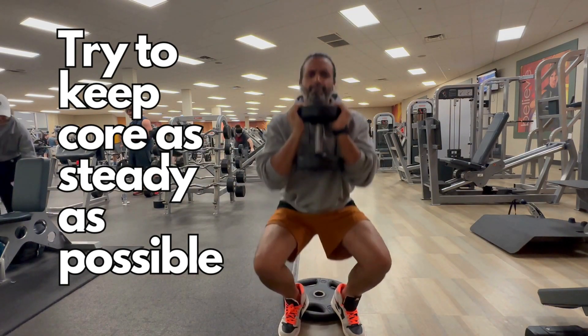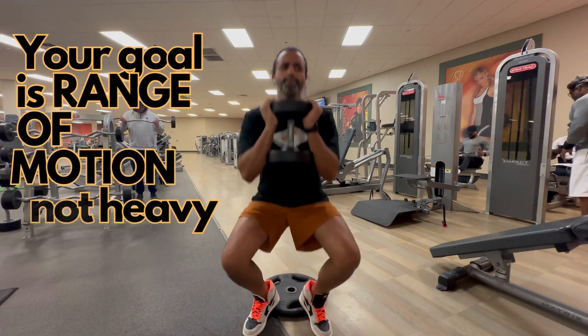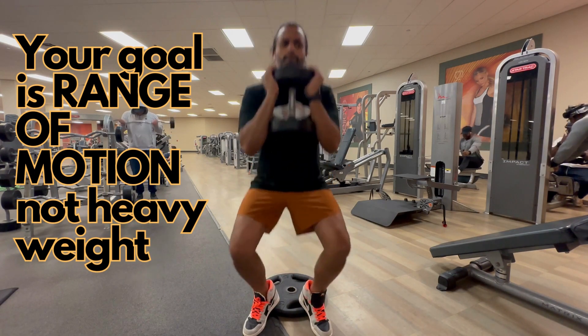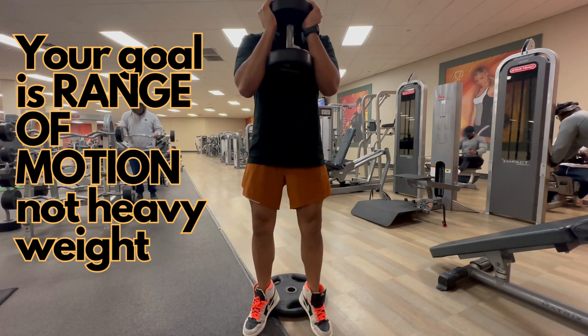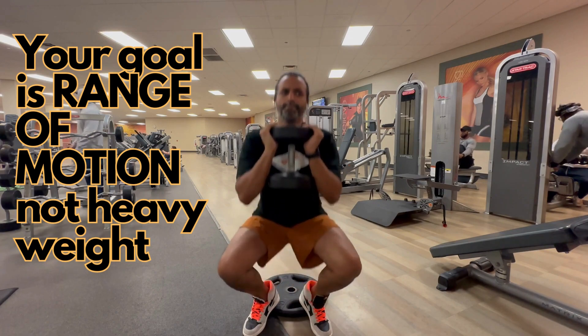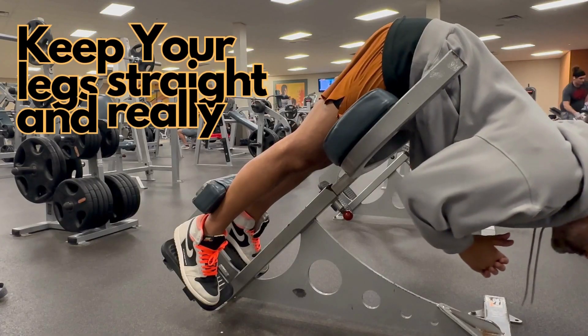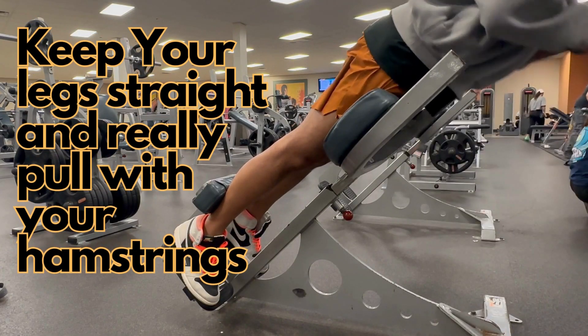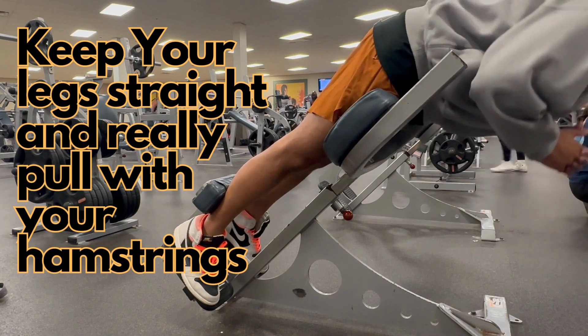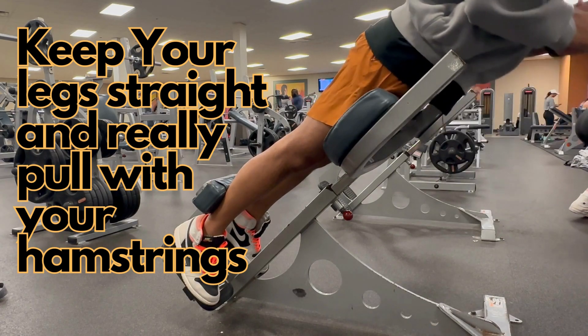We're going to start this leg workout with some dumbbell squats. I like to do these with a 45-pound weight. This 45-pound weight lets me really engage my core and build up my core strength because I don't want to have a back injury in the future. I've started doing squats forward-facing with my core engaged.